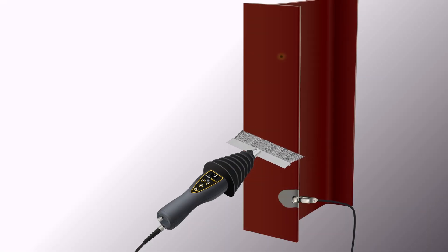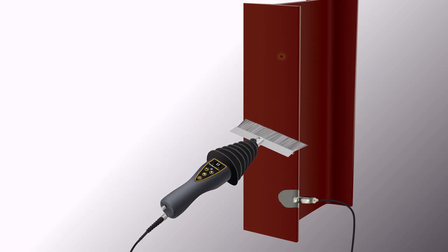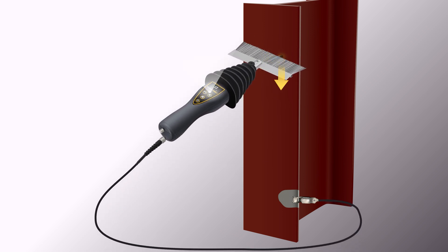The principle of operation for high-voltage holiday detectors is similar to low-voltage detectors. The charged electrode is passed over the coating, and when a holiday is encountered, current flows from the electrode into the substrate below. The current returns to the detector through the ground wire, completing the circuit and triggering audible and visible alarms.